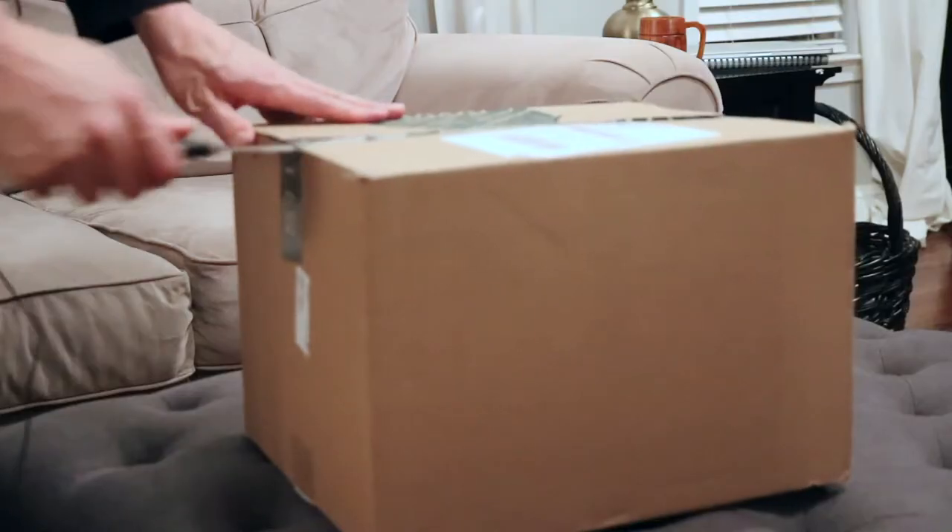What's going on everybody, I got a new Stitch Fix box - this is box number two. If you want to know how Stitch Fix works, I made a really quick video about it and you'll see a link on the screen or in the description of this video. Alright, so let's get into this box, it's open now.